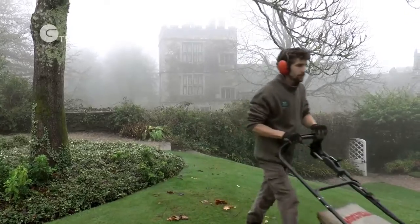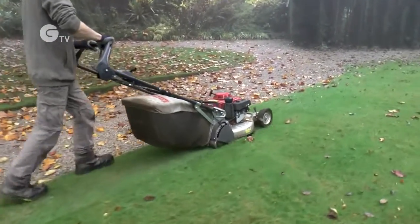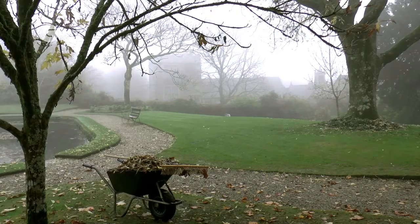To finish up, once the lawn's been cut we'll do one more final strip around the outside of the lawn to tidy it all up. Why not come on down to Cote Hill this winter and take a lovely walk around the garden.